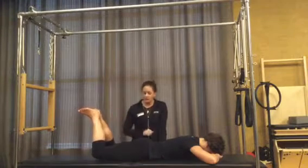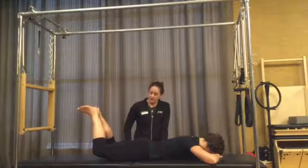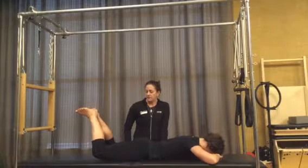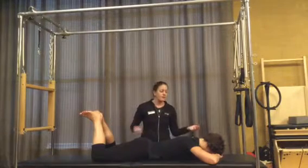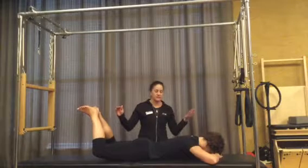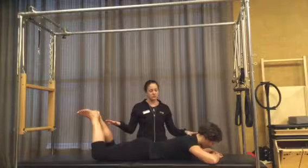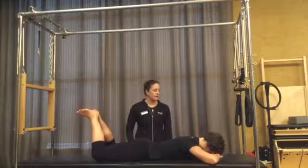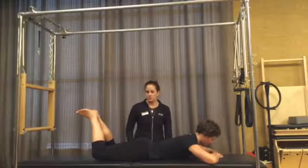Two more: up and away and back down. Last time: up and away and back down. Now you can get creative — we can add a chest lift with the thigh lift. She comes up, lifts her heart, and lowers back down. One more: up and away, lifting the head, lifting the thigh, and back down. That adds a bit more challenge.